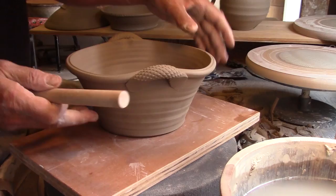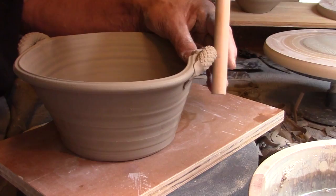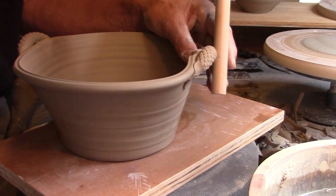Using a smaller diameter dowel, I wrap the ends of the handle just a little bit around the rim of the pot. This visually connects the two pieces.